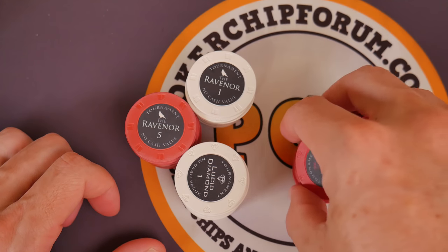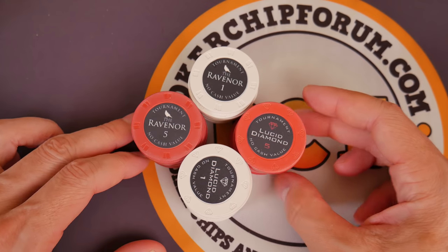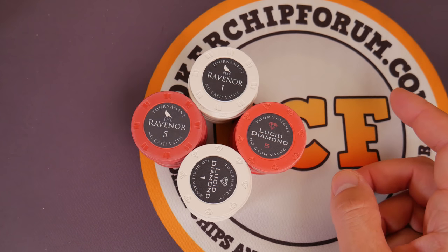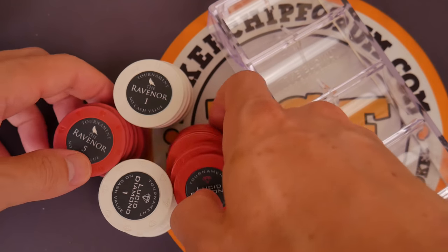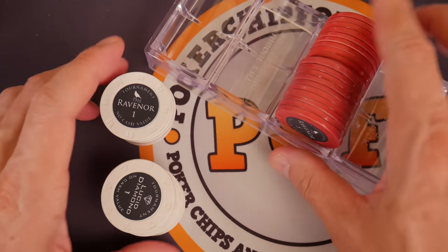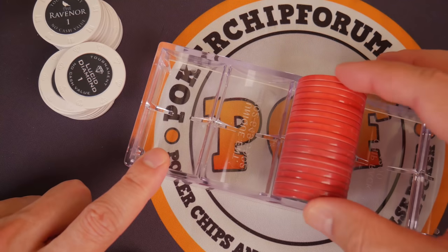For me, the design doesn't necessarily speak to me, but they're poker chips and I think that's important to remember when you're looking at this. I should have talked about this during my segment about quality control. Let's do the industry standard — put some chips in a tray and spin them around. That's the official terminology, the nomenclature we use.